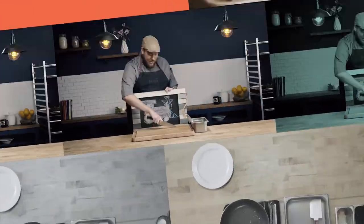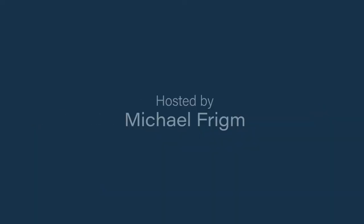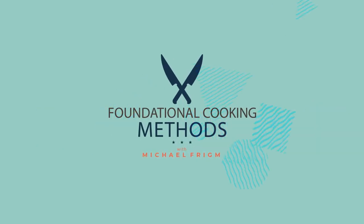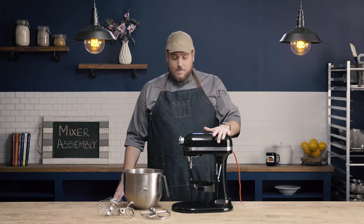In this video, we're going to learn how to properly assemble a mixer. Every brand of mixer is going to be a little bit different, but there are going to be some universal truths as we assemble this mixer.